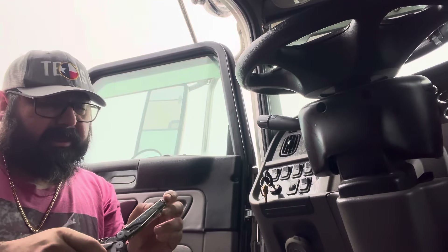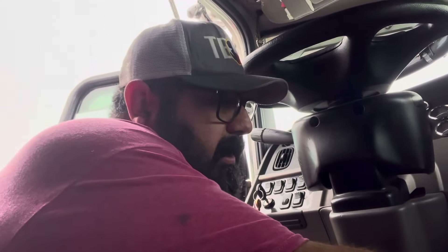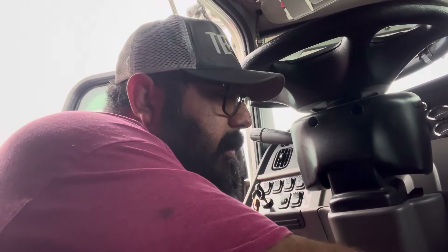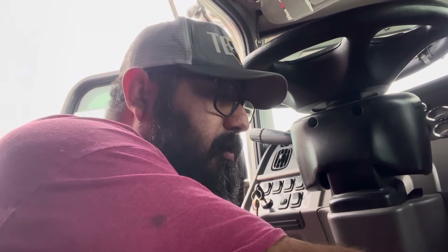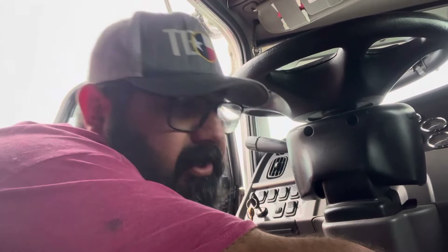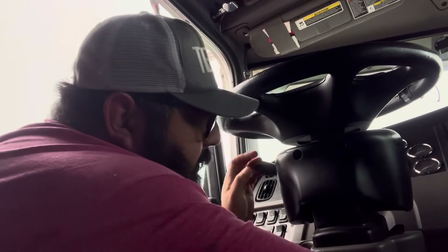Now that we're getting all this crazy rain it's starting to become a problem. I know exactly what it is. So if you guys have a Peterbilt 389 of this year, this might be a thing happening to you too. If you ever get a windshield replaced, make sure the guys put it on correctly. There's actually a little puddle of water over on the passenger side — I'll show you guys that in a bit.